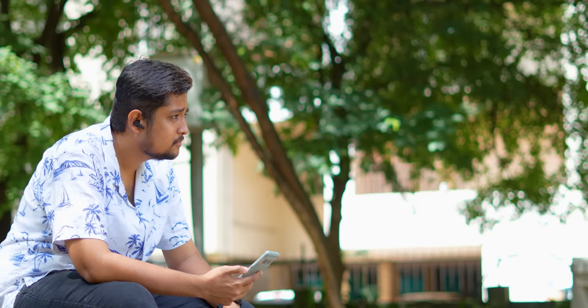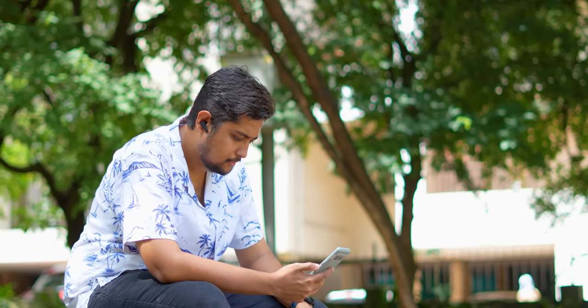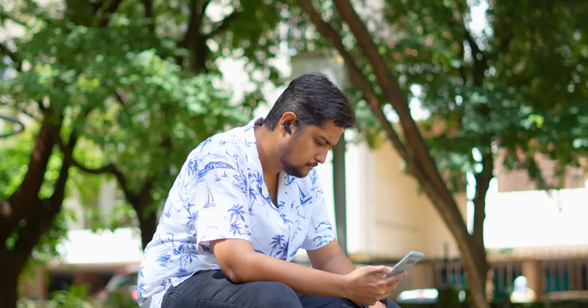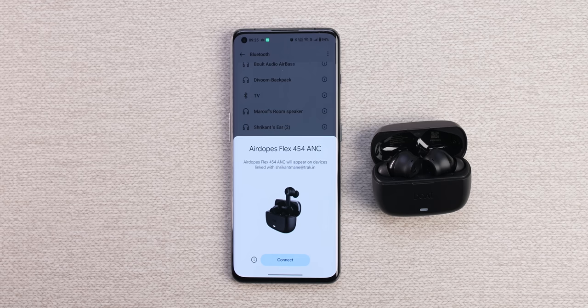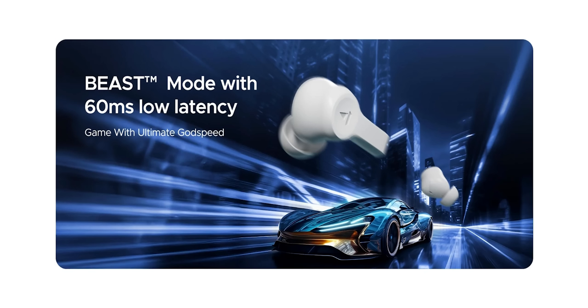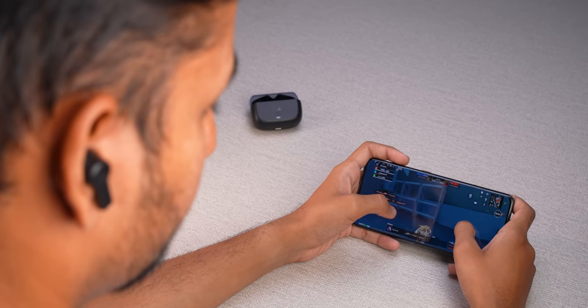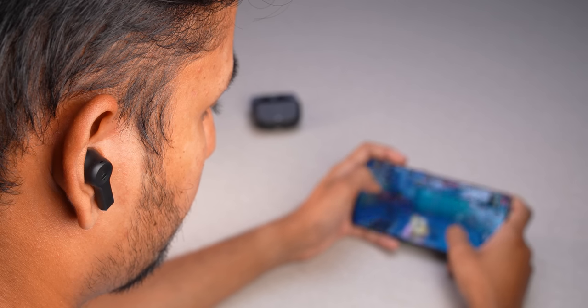Most importantly, how is the sound quality? Having tested many Boat products, the sound signature is very pleasing and bass-heavy. People who like Bollywood songs, pop, and hip-hop will find it great. It has 10mm drivers. Also, Google Fast Pair support is there. They get seriously loud. And there is Beast Mode — which is basically a low latency mode for gaming — so when you use it for gaming you will not have any delay.